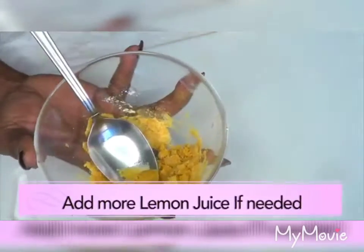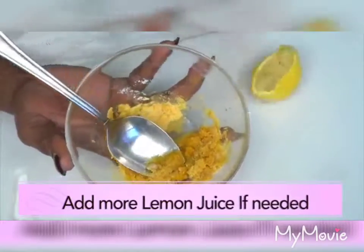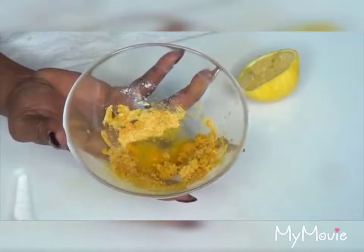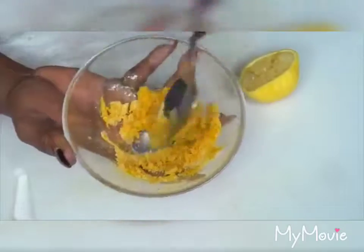This clearly needs a little more lemon juice, so we're just going to squeeze some more — just get rid of the seeds — and blend it until the paste comes together.